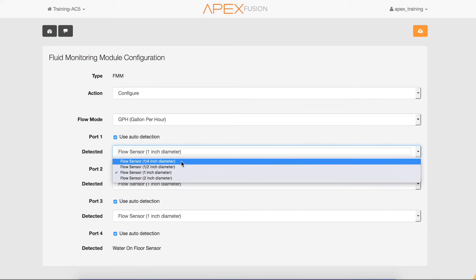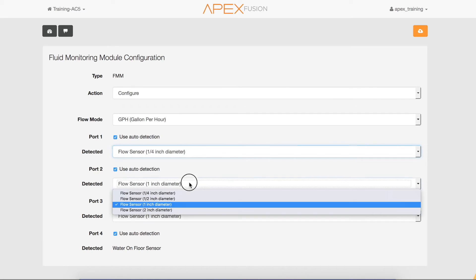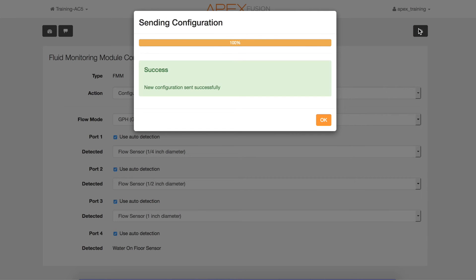In our diagram, port 1 was a quarter-inch, port 2 was a half-inch sensor, and port 3 was a one-inch sensor. If there is nothing plugged into an FMM port, the default sensor is "water on floor." After configuring the flow sensor sizes, click the "Save Configuration" button, then click the OK button.